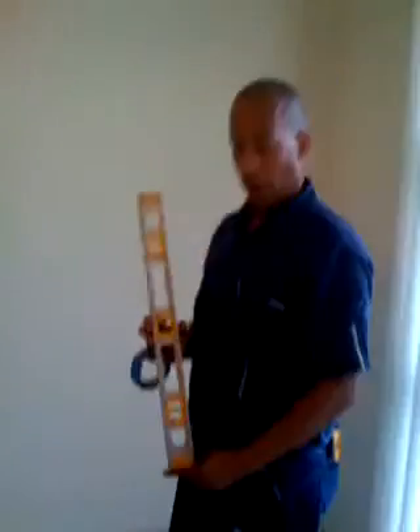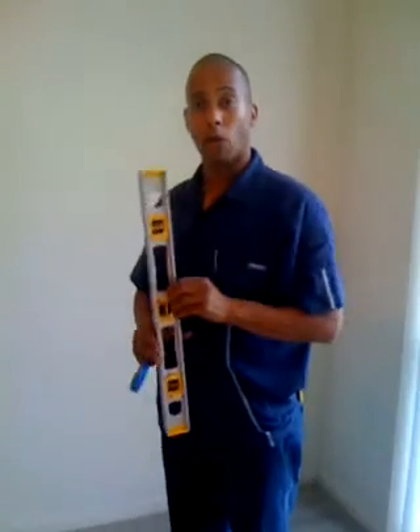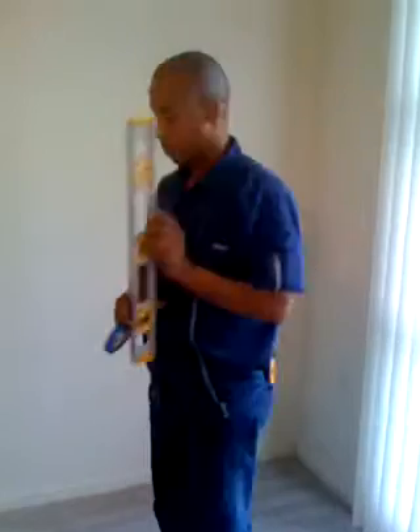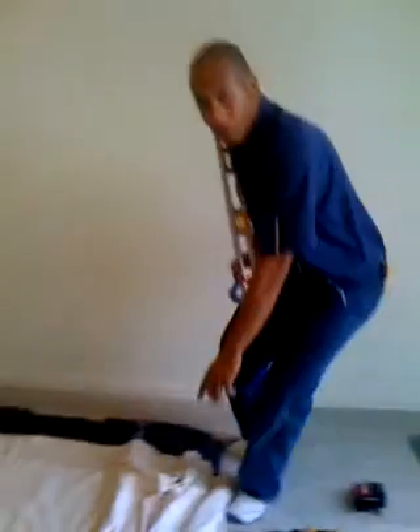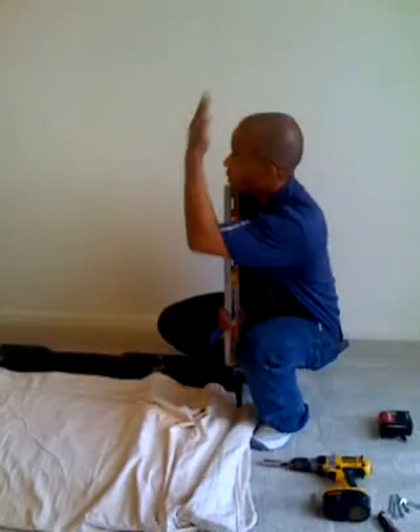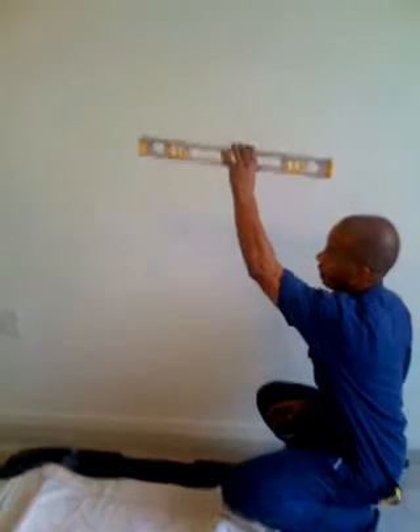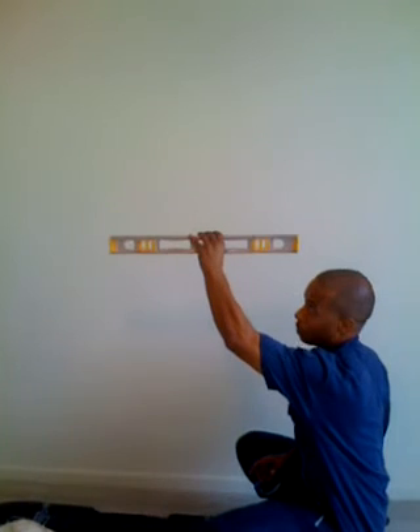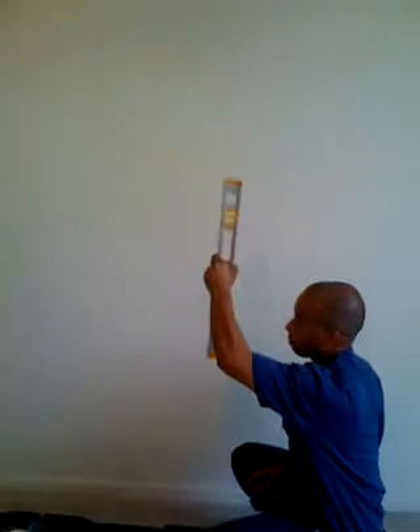So I'll take my stud finder and put it in my pocket. Of course, like always, I need my level. What we're going to do is go for plumb. This is level and this is plumb — we want this TV to be plumb up and down, and we also want it level side to side. You don't want the TV tilted this way or that way; you want it perfectly level and perfectly plumb.